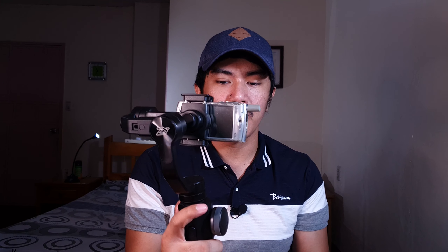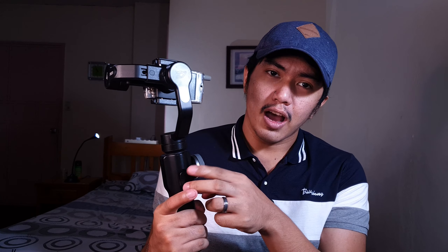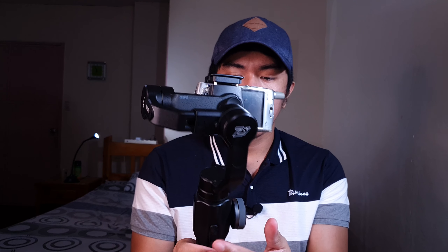Papakita ko sa inyo yung feature ng lock. Kasi ngayon nakapan-follow tayo. I-on ko na yung lock — kahit i-tilt ko siya paggilid-gilid, lagay yung doon ng face ng camera. Yun yung feature ng lock. Ito naman yung sport mode: as you can see, matagal siya mag-follow ng pan para sa extreme smoothness. Pero kapag hin-hold ko itong trigger ng sport mode, mas mabilis siya sumunod.